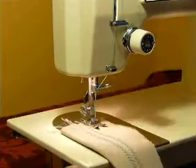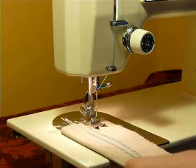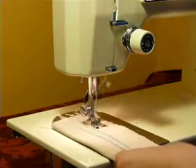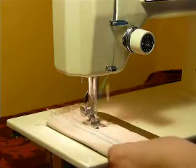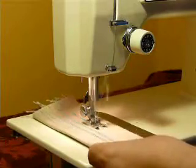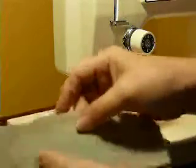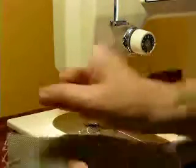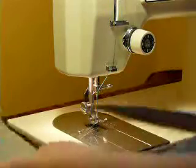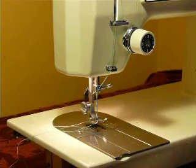Creative embroidery is where you just widen the stitch yourself. I pulled in my length, I'm going to widen out, narrow, widen out, narrow, widen out, narrow — and I'm making a little diamond shape. You can do that by turning the width knob yourself, making a little design. Now, it's not all metal, but it is pretty heavy duty.